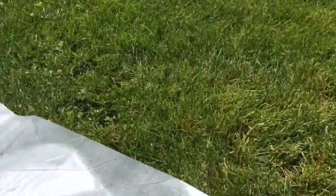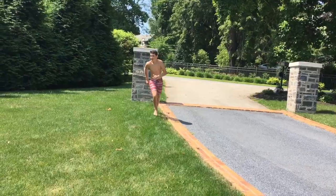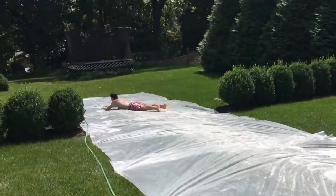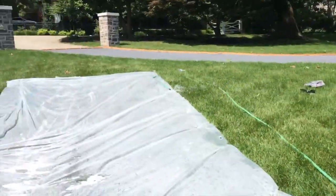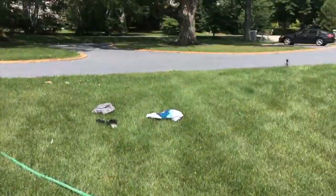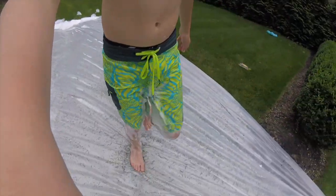We keep having problems though — this plastic keeps coming up and it's really annoying. He has soap in his eyes but he's going pretty fast — and he did it! This is so much fun to make. Shoutout to Dave for helping me — I'll leave his Instagram right there, make sure to give him a follow. Now we're filming with the GoPro so we can get a front-view angle going down the slide — I'll go first.